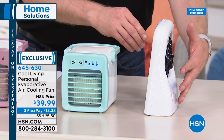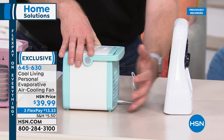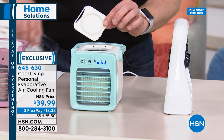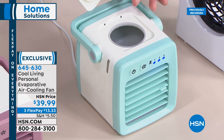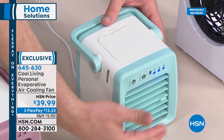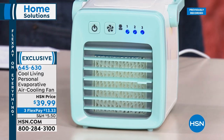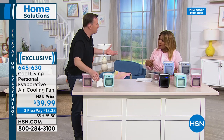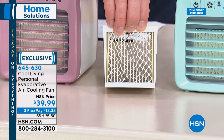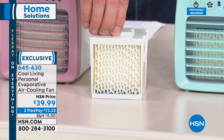Eight ounces of water in the top tank saturates the honeycomb filter, and the fan pushes cool air out the front for six hours. Wondering about cleaning the filter? If you have hard water, rinse it with soapy water every other week, let it dry, and pop it back in. Go over your choices: rose and black-and-white are most limited — about 140 remaining. Also available in green, gray, and blue.